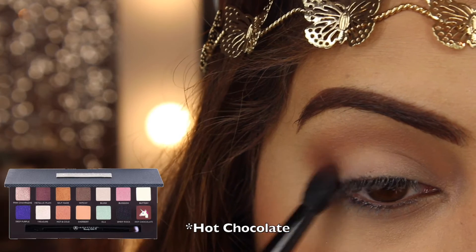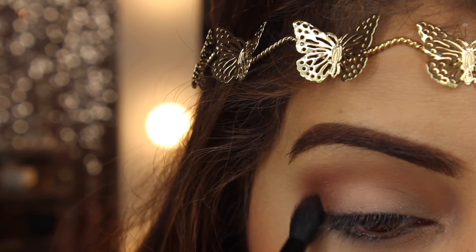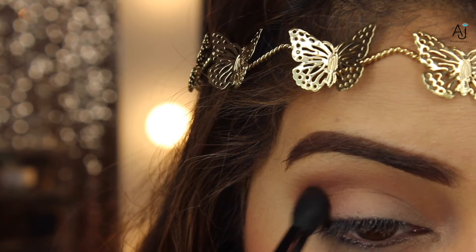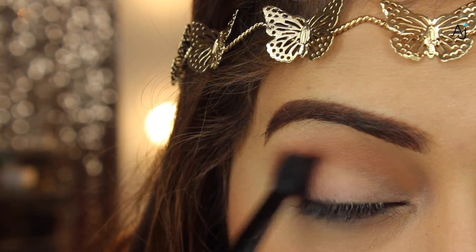Next I'm taking the shade Fudge, which is a gorgeous warm-tone brown, on the same side of the brush. I'm starting on the outer corner, rounding it off and bringing it in to add some depth, then slowly taking it into the crease. I'm building this up slowly because these shadows are so pigmented — you don't want to go in with too much or it'll be much more difficult to blend out.